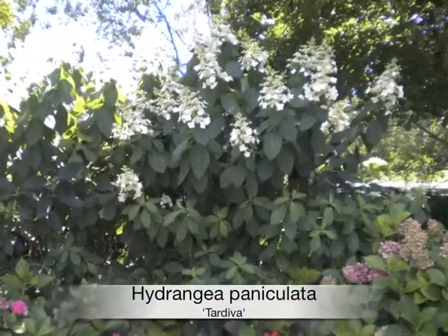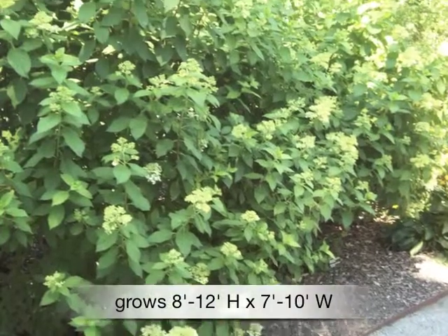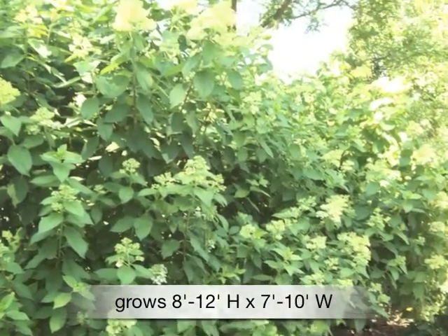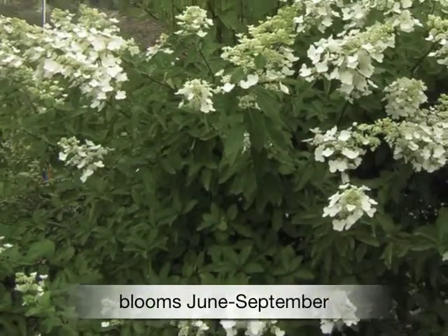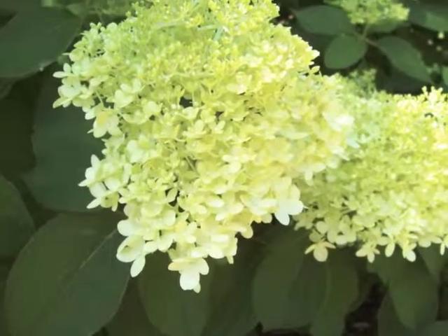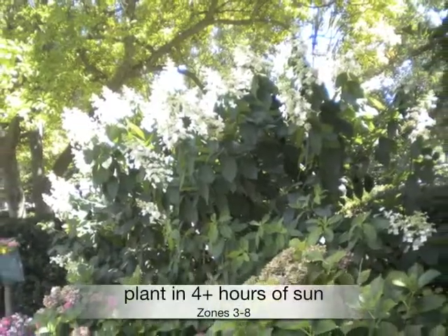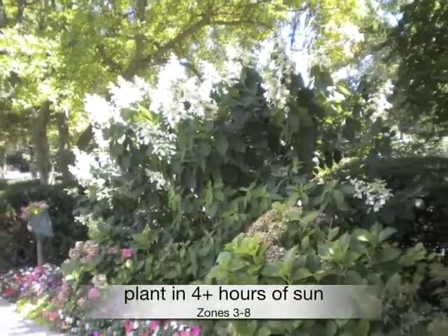The Hydrangea paniculata tardiva is a carefree shrub that grows 8 to 12 feet high by 7 to 10 feet wide. In June, long lacy white flowers appear which fade to a light rose as the season progresses — a beautiful contrast against dark green foliage. Plant in at least four hours of sun in zones 3 through 8, a fountain of blossoms.